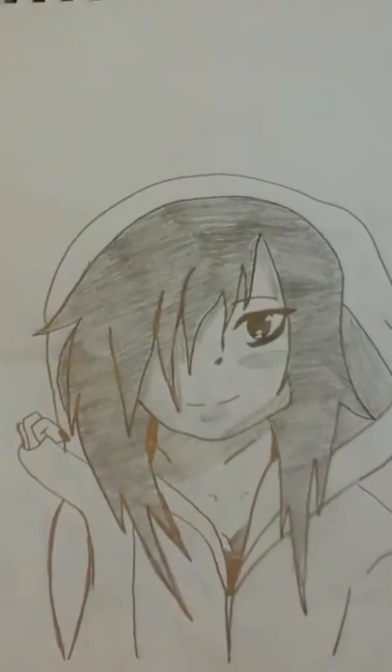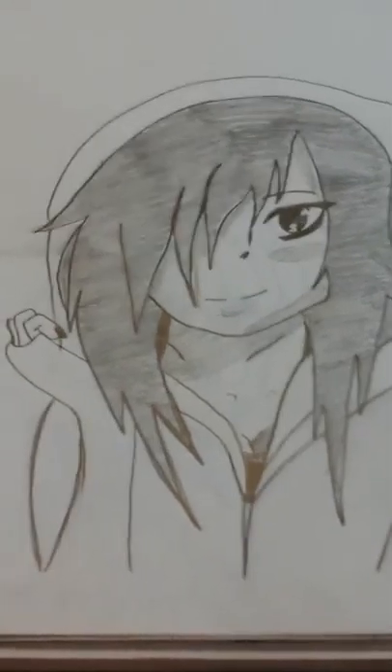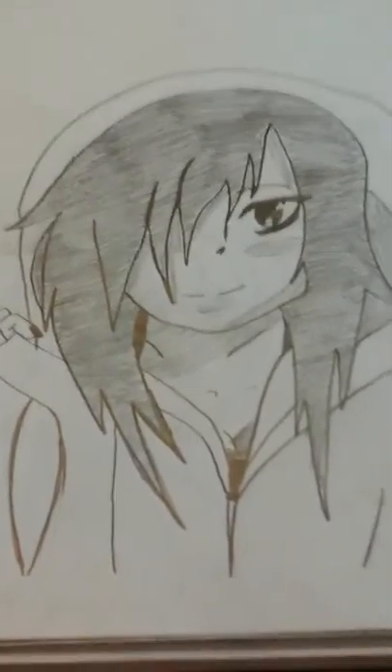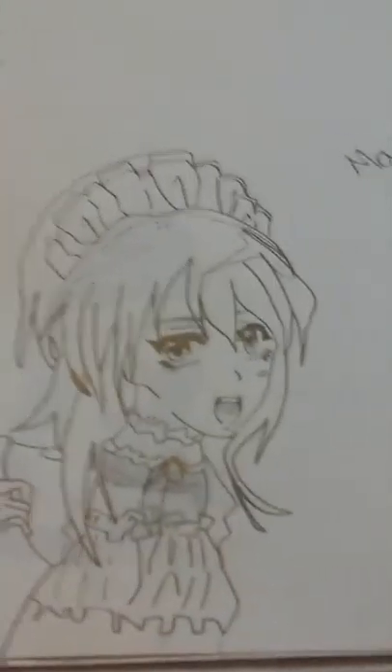This picture is supposed to be me, but I don't think it looks that much like me. My mom says it does though. I'm not done with it, but I basically put on a hood, looked in the mirror, and drew myself.